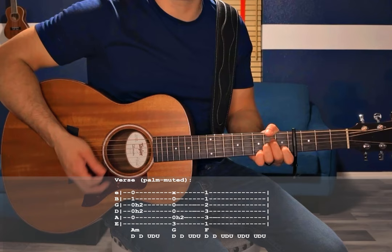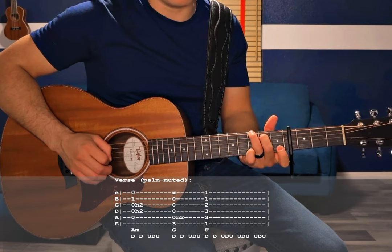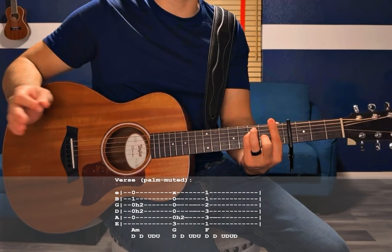G is going to be played the same — you get that initial hammer-on on the first down strum, but you don't have to do the B hammer-on pull-off that we did in the intro. So that one's just going to be down, down, up, down, up. And then F — no hammer-ons or pull-offs, just down, down, up, down, up, up, down, up, up, down, up. Then we repeat, but again change the F major chord to have that little break in between.